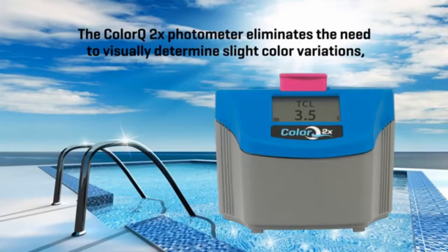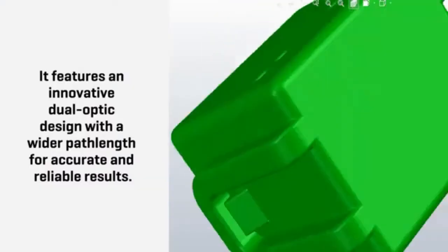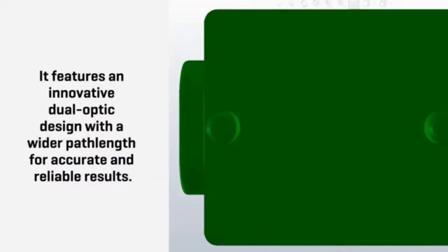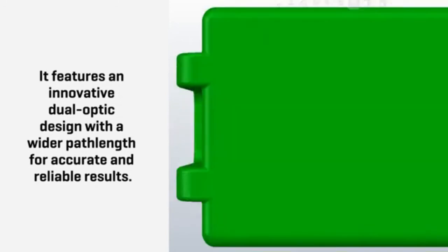The ColorQ 2X photometer eliminates the need to visually determine slight color variations, thus taking the guesswork out of poolside water analysis. It features an innovative dual-optic design with a wider path length for accuracy and reliable results.